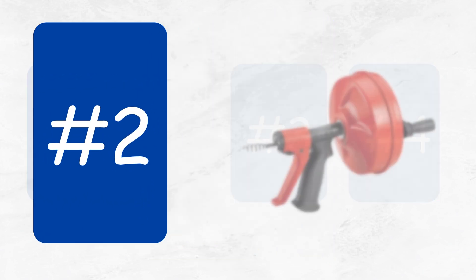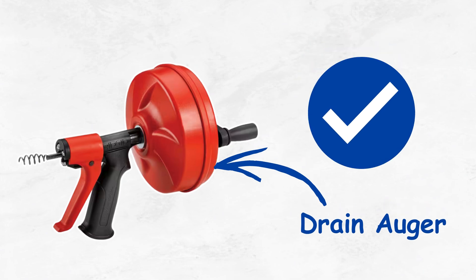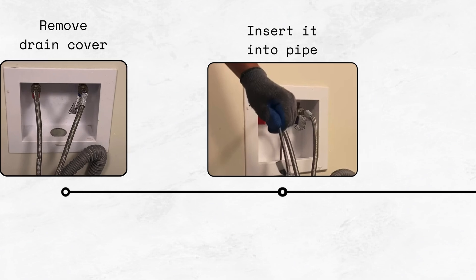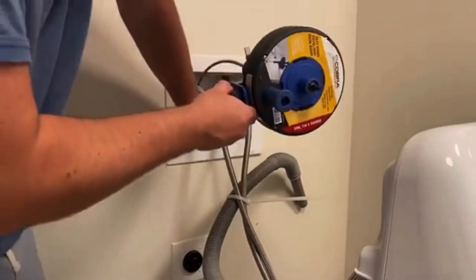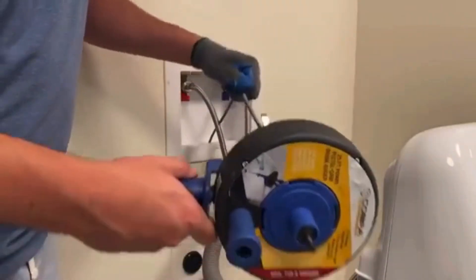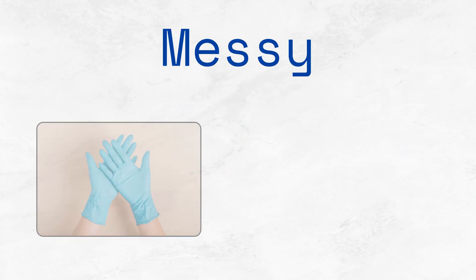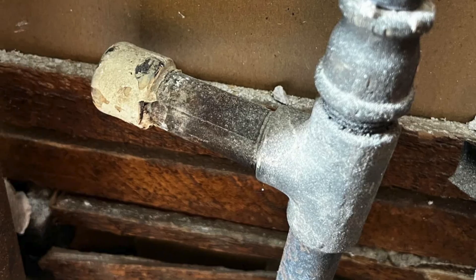Solution number two: use a pipe snake to clean your pipes. A pipe snake, also known as a drain auger, is especially useful when calcium deposits have hardened over time. To use it, remove the drain cover and slowly insert the pipe snake into the pipe, turning the handle to help it navigate through the buildup. When you feel resistance, keep turning and gently push forward — the tip scrapes and loosens the limescale. Once the blockage is cleared, carefully pull the snake out, wiping it clean as you go. Flush the pipe with hot water for a few minutes to wash out loosened debris. This can get messy, so wear gloves and keep a bucket and towels nearby. Go slow and steady to avoid damaging older or corroded pipes.